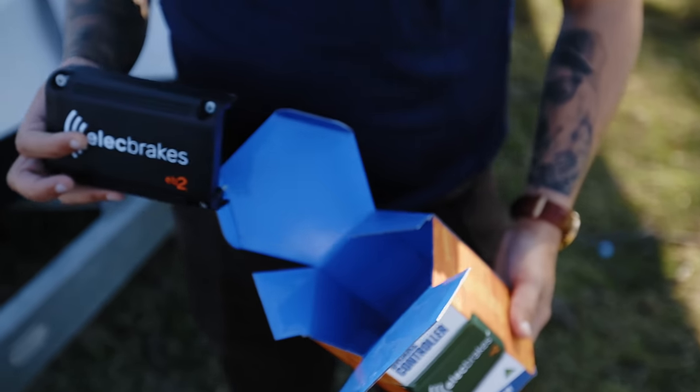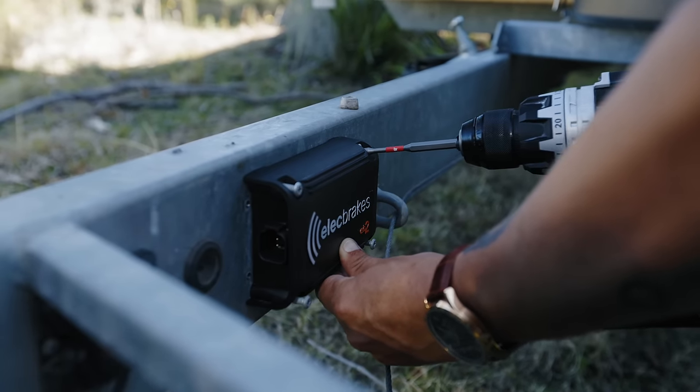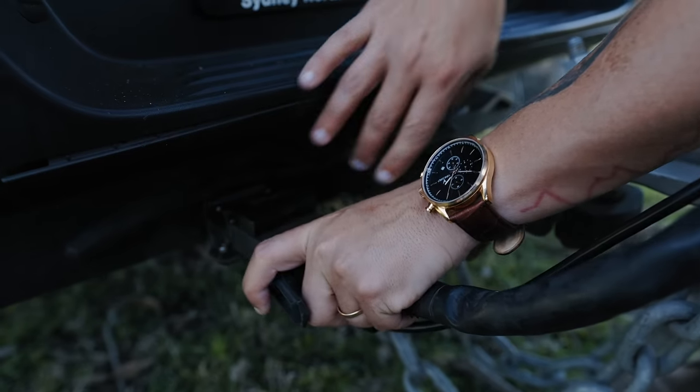Electbrakes can be installed in under 10 minutes. Mount the unit onto the drawbar using a drill and the screws provided. Plug the Electbrakes lead into the unit and connect the adapter. Connect the adapter to the car and trailer sockets.